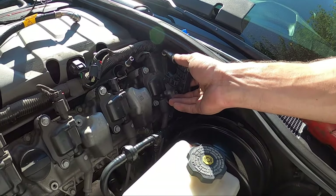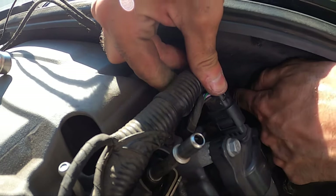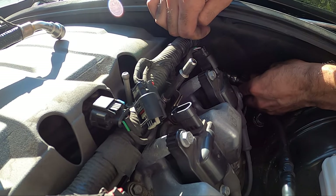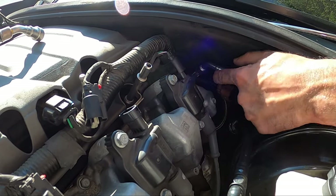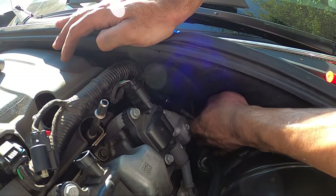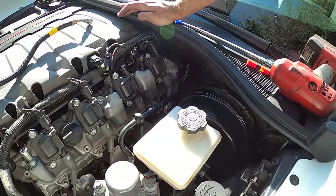Now we can plug in the harness, and then everything will get tucked back behind the engine. If you want to, you can grab a zip tie or two and zip tie them to the back of the main wiring harness just to make sure it doesn't flop around or move around — but it's not really required. Just keep in mind that the brake booster plastic line back there is there as well, so you just have to make sure to get it back behind the actual brake booster plastic line to give it nice room to sit back there and not interfere with anything.